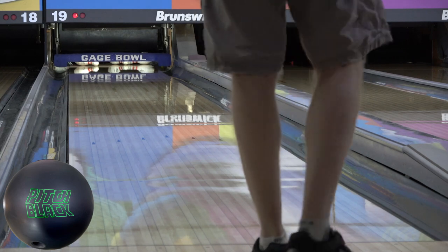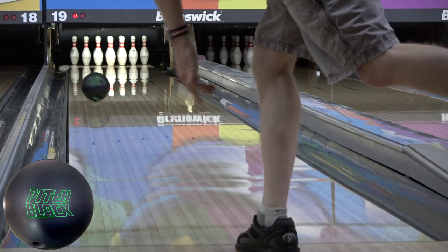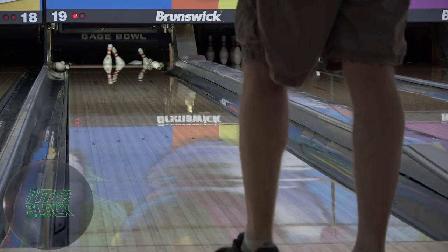Really nothing else compares to it but other urethanes, so the Fast Pitch and Pitch Purple are of course going to be the other balls to look at.